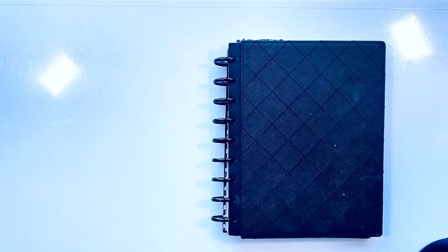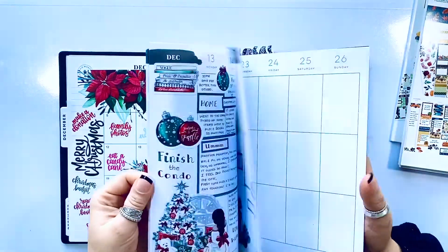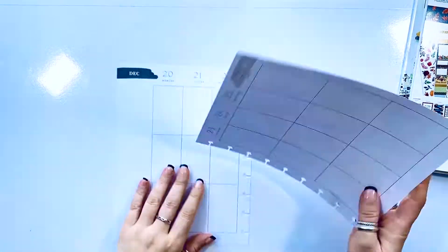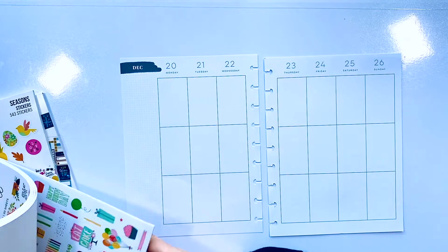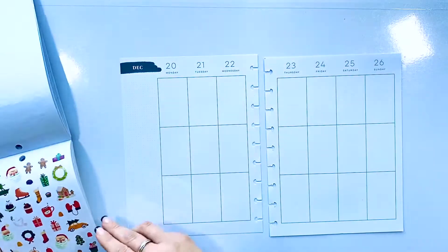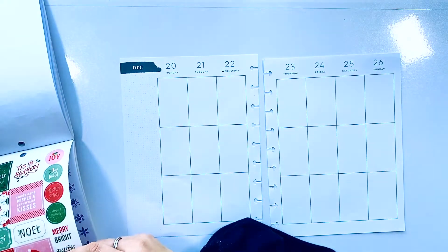Hello my loves, it's Kasha, Plannerista 101. Today we are going to be planning in my creative journal for Christmas week. Merry Christmas to one and all! If you are watching this, I wanted to say thank you for choosing to spend some time with me today. If you are brand new to my channel, welcome — I really hope you like it here.